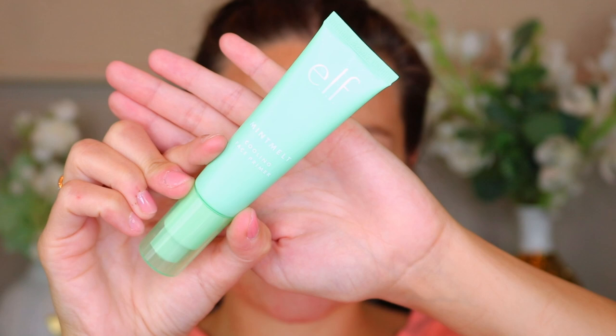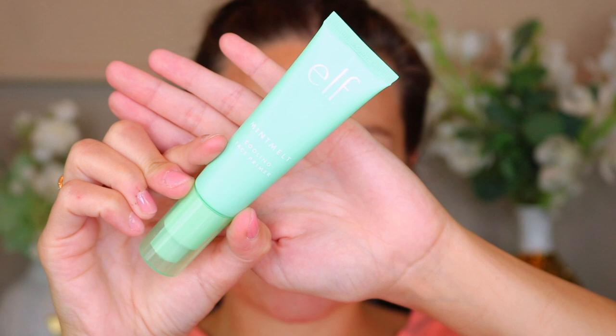I bought this myself — I'm going to put some primer on. I went ahead and purchased the Mini Melt Cooling Face Primer. This is supposed to be a dupe for the Milk Hydro Grip Primer. I've used this once before and I'm not really the biggest fan. It looks the same but I really didn't feel like it helped my makeup stay on that well. It felt oily to me in comparison to the Milk Makeup one. Maybe I used too much, but I personally didn't like it. I'm going to put that on and let it set into my face while I do the rest of my makeup.